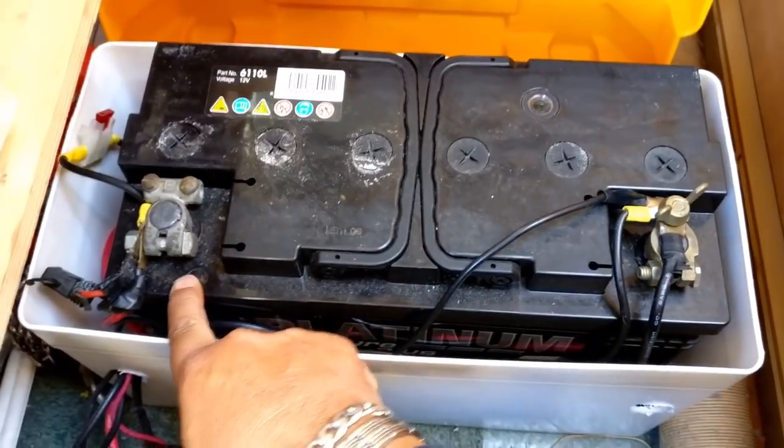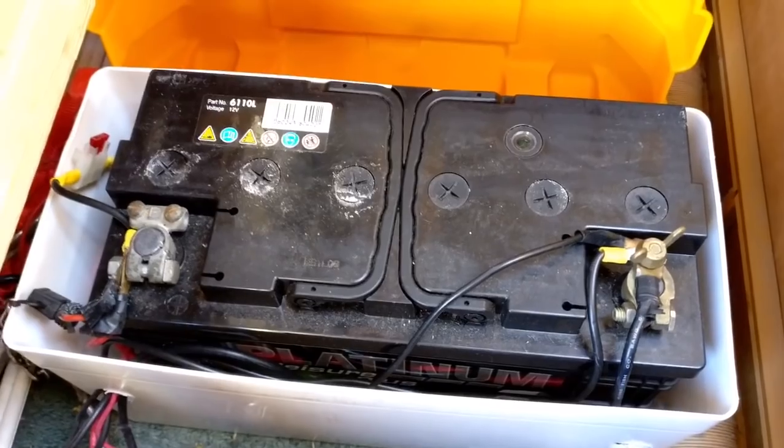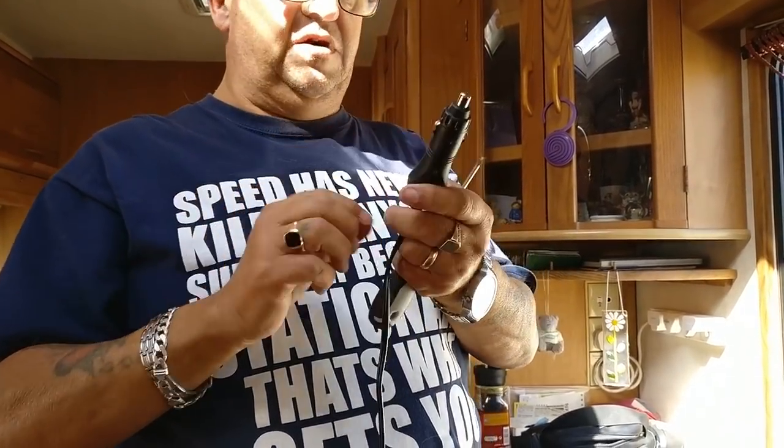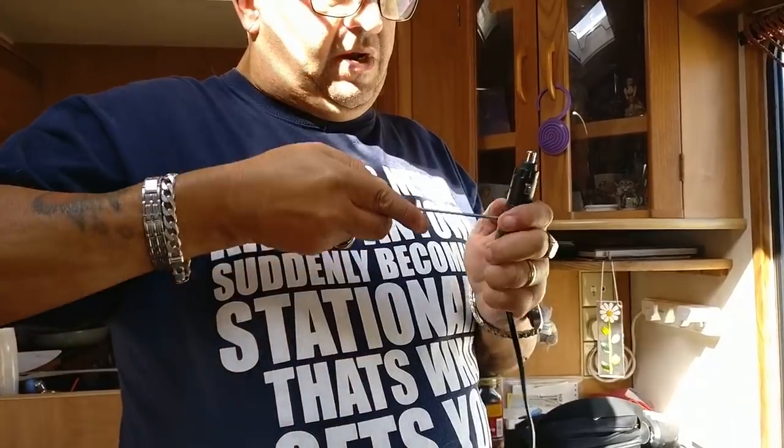It's the same on all batteries — it'll be there somewhere. First things first, we need to know which of these wires coming out here is the positive. We do that quite simply — I'll take it apart and have a bit of a look.